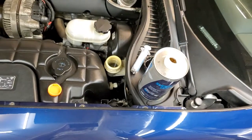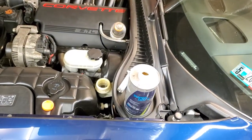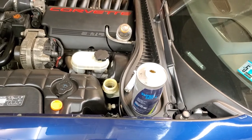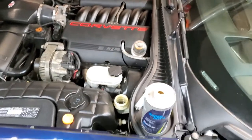Alright guys, I hope this helps. If you haven't done this on your Vette and you're having sticking clutch problems, this is the first thing you've got to do. Every two or three times you drive it, do it again until you start getting more and more consistent clear fluid. That should help a ton — it won't necessarily fix it entirely, but it will make it significantly better. Alright guys, have a good night.